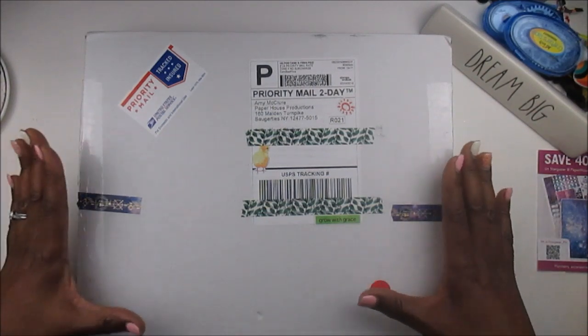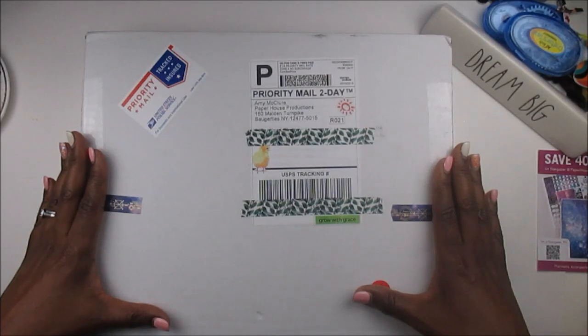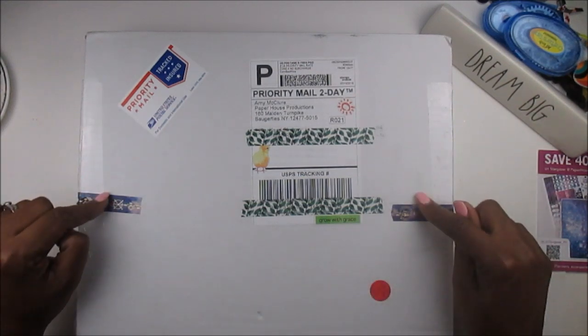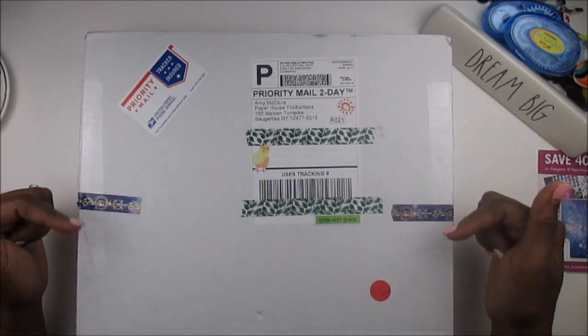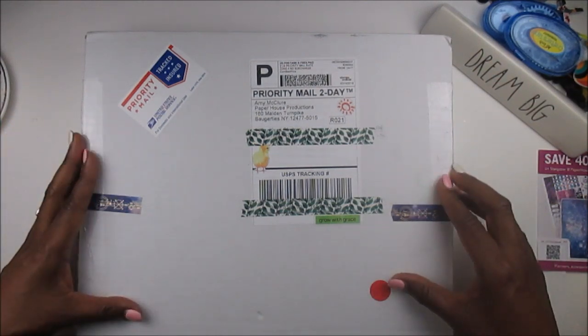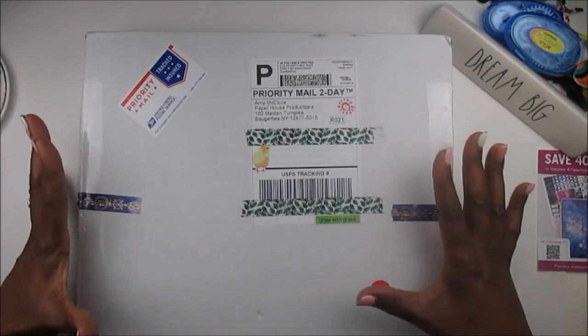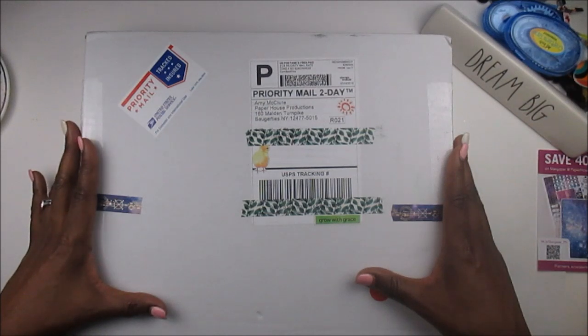This is called the Stargazer subscription box and it is so pretty. I've already peeked at it just a little bit and it is so beautiful. I am on the creative team for Paper House Productions and I will leave a coupon code down in the description box that you can use if you want to go over there and go shopping for some planner stuff, scrapbook stuff, all kinds of beautiful products.